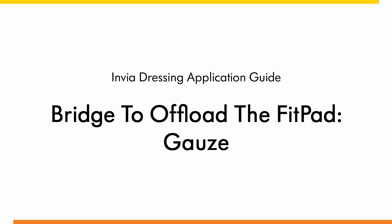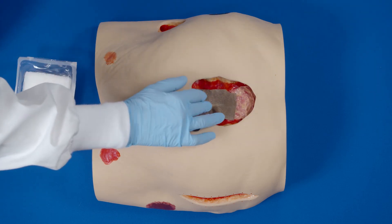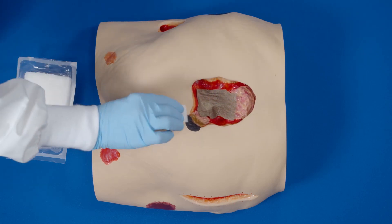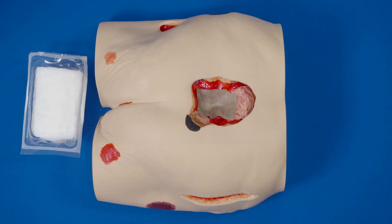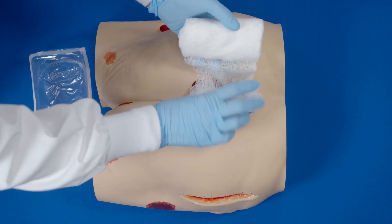Apply a non-adherent contact layer over bone, tendon, or other sensitive structures. Apply skin prep to protect the peri-wound skin. Saturate the gauze with saline provided. If filling tunneling or undermining, ensure that gauze communicates with gauze in the base of the wound — gauze touches gauze. The gauze should fit loosely into the wound bed; do not pack tightly or force gauze into areas of the wound.